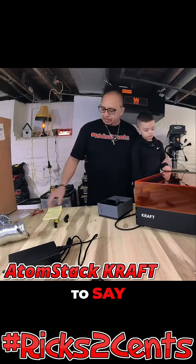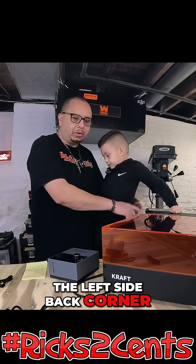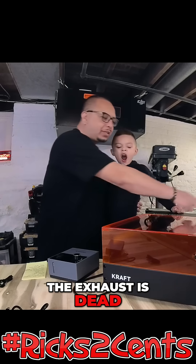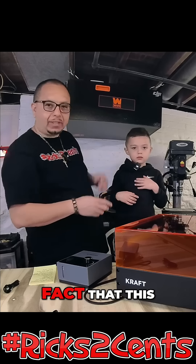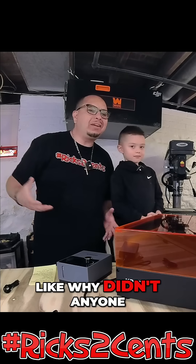I want to point out a couple of different features. The exhaust port is on the left side back corner, which is a great idea because on a lot of these metal casing lasers the exhaust is dead center on the back. What dead center on the back means is that you can't put this flush to a wall.